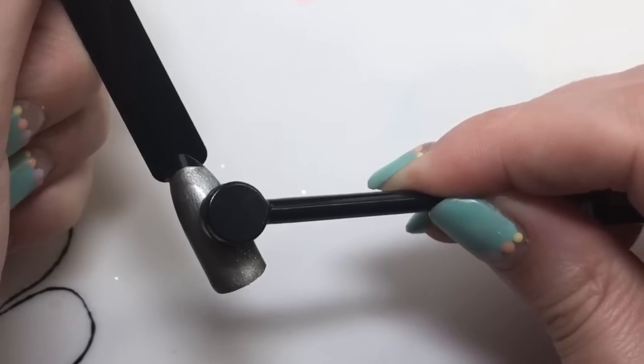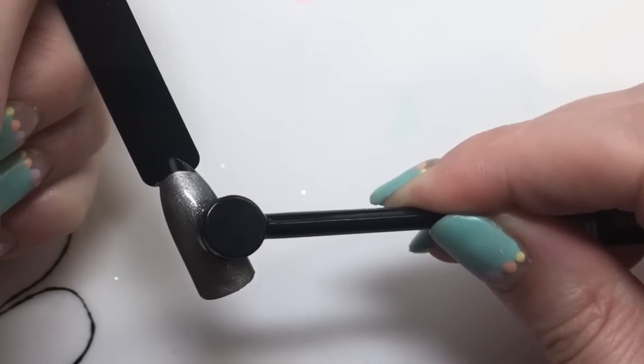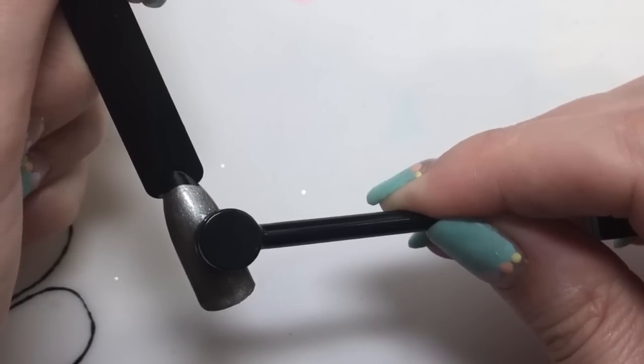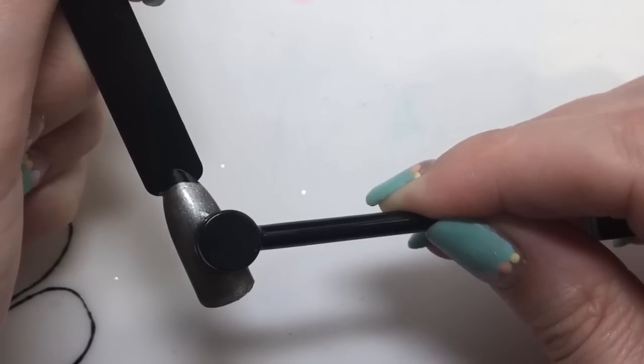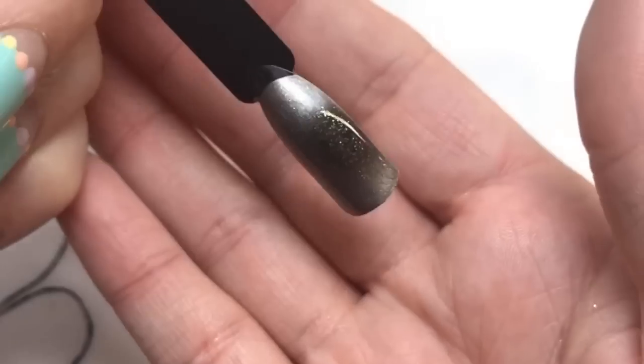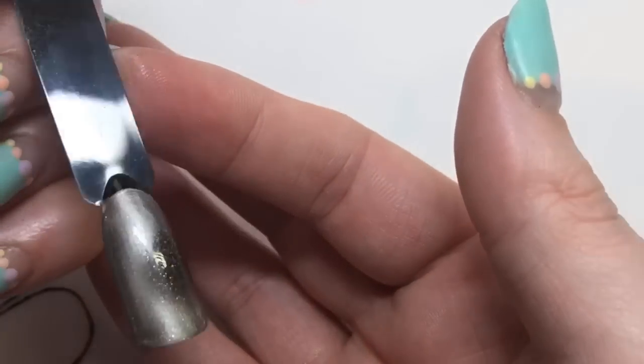I'm going to hold the other end now. It kind of almost looks like a peek into a starry night — you've got the gray clouds and just a little bit of an opening, and that's that look, so you can see the starriness underneath.